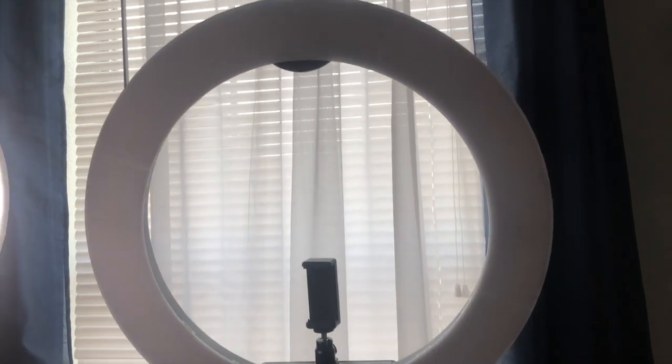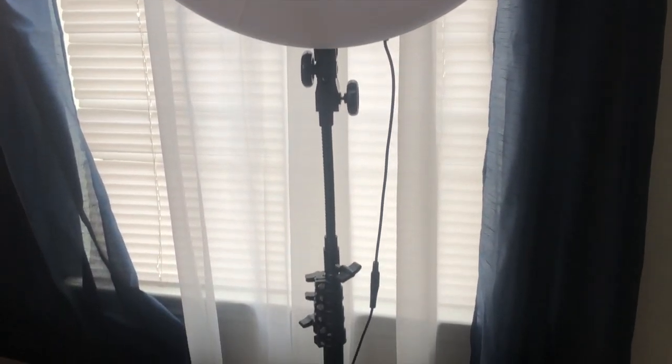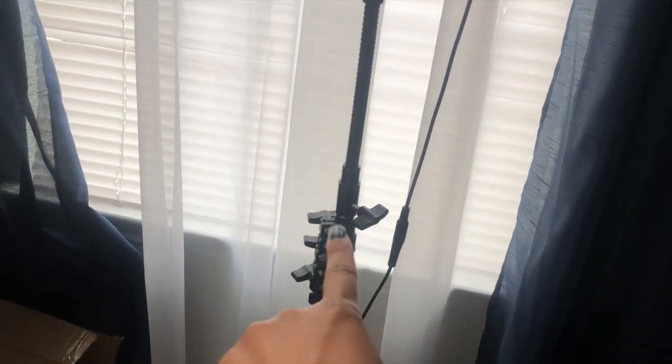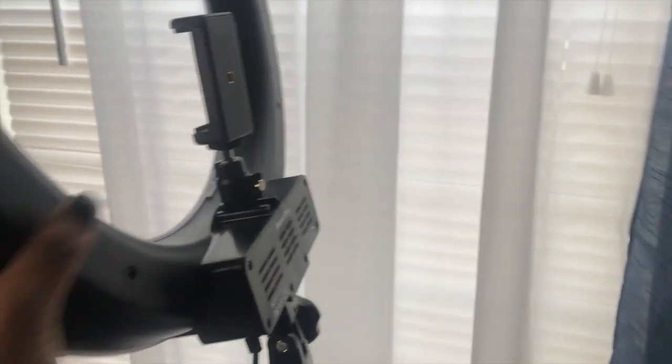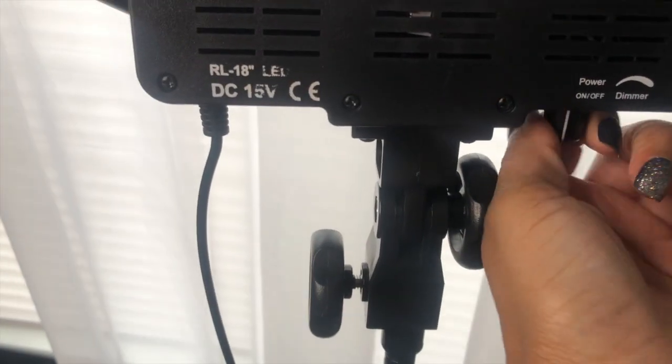Let me get back to putting this thing together. I'm going to put it together off camera and then come back and show you guys what the final product looks like. Here is the new ring light — this again is the 18 inch LED dimmable ring light on the tripod stand it comes on. Here is where you would attach your phone — up higher or if you need it lower you would use these adjustable knobs. And then on the back you have your on and off switch.